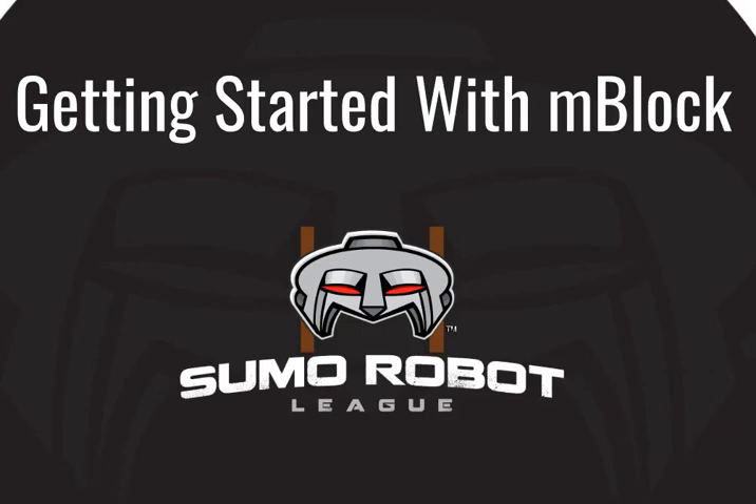Today I'm going to show you how to get started using Mblock with the Sumo Robot League Robot Kits.